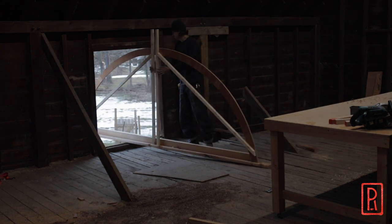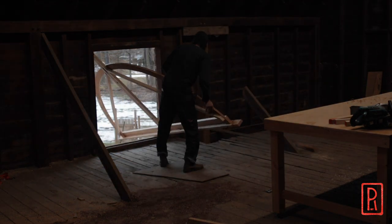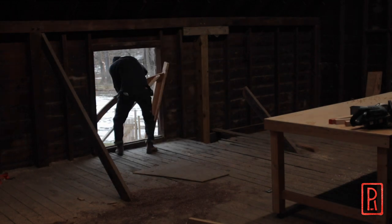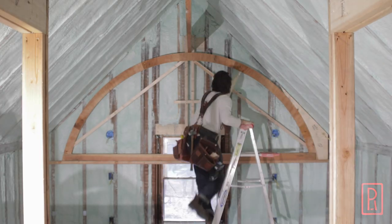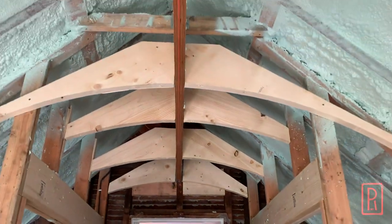The framing portion of this build will be split into three videos. I'll first explain how the barrel vault will be placed within the room and how I plan to do that accurately. Then I'll get into the templating process for the ribs of the barrel vault, and then I'll show you how it all comes together.